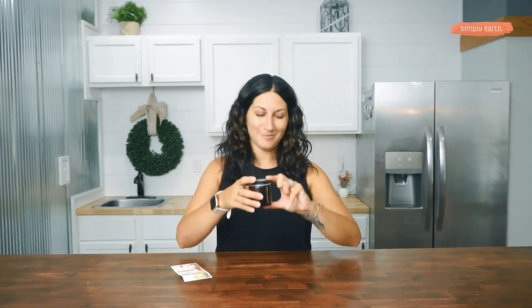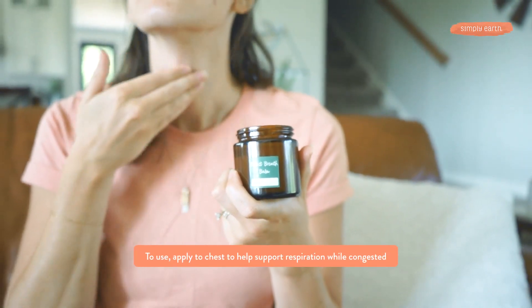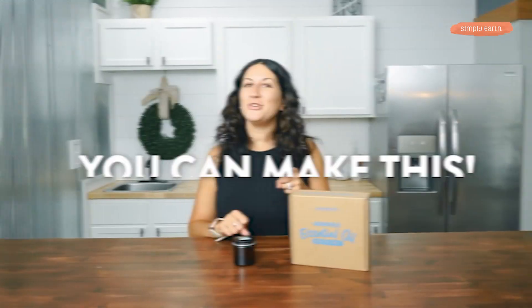Ta-da! I'm going to let this sit for a little while so that it turns into the salve and then I'll use it. You can make this too. I absolutely love to see your creations on social media, so go ahead and tag Simply Earth with the hashtag #IMadeThis so I can see all your lovely creations. If you want to learn how to turn your essential oils into natural products just like this fresh breath balm, go get the Simply Earth recipe box — we teach you how to turn essential oils into all natural goodness.